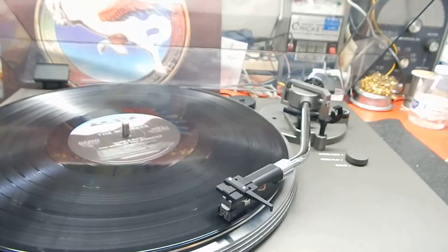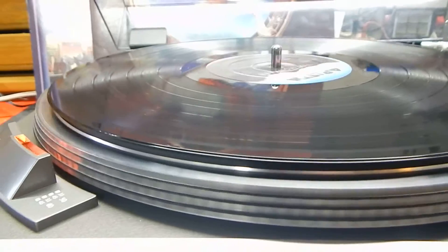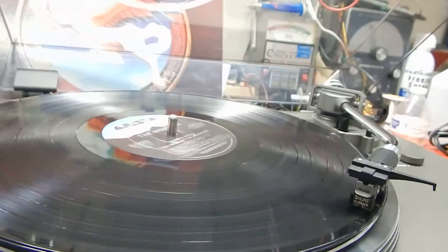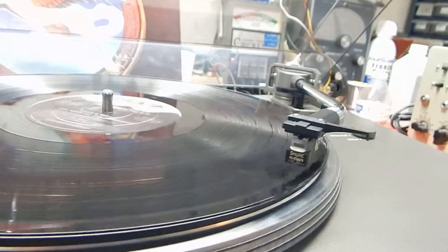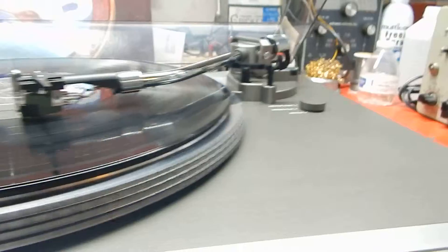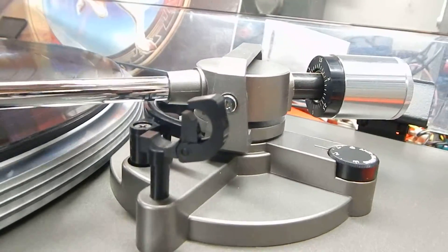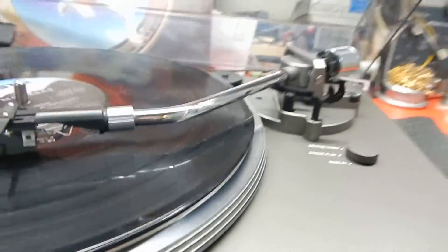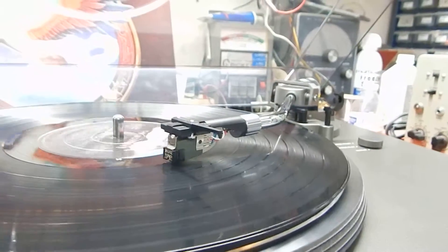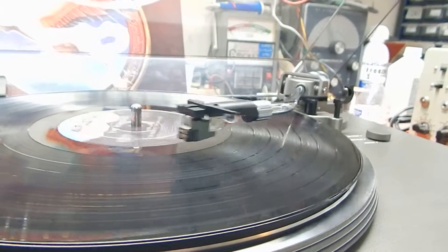I'm going to turn the amp down just a little bit. This table has a lot of features that your other tables do not have. If you want to listen on repeat, you'd switch it over to repeat. I just want to show you the auto return — everything works as it should. It's going down towards the end real nice. The tone arm has your armrest with a lock, all your weights, and your anti-skate — it's set up at 1.5 grams right now. I just want to show you the auto return functioning as it should.